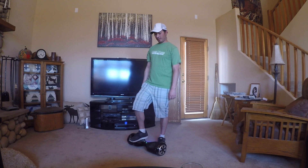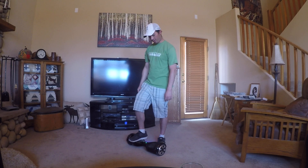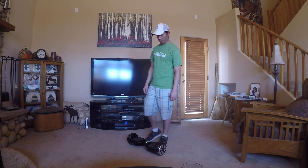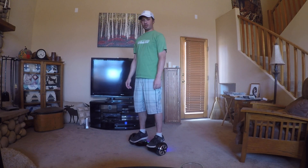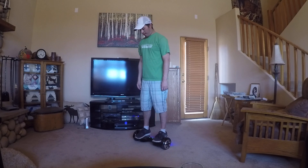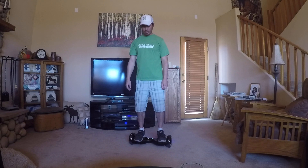Once you put that weight on, it's gonna start responding to your every move, so you're gonna want to keep it as level as possible and try to get on as quickly as possible. Now you're on, getting your balance.